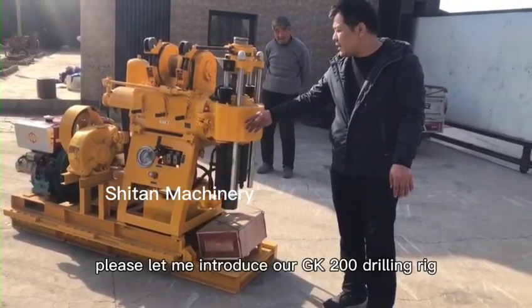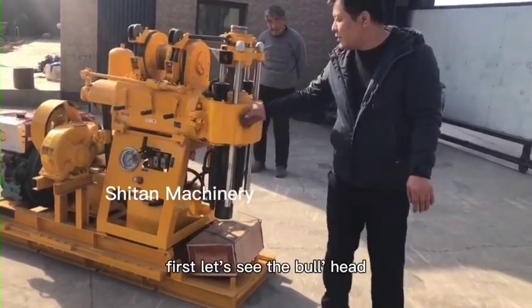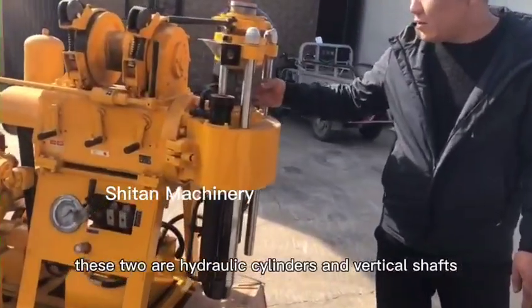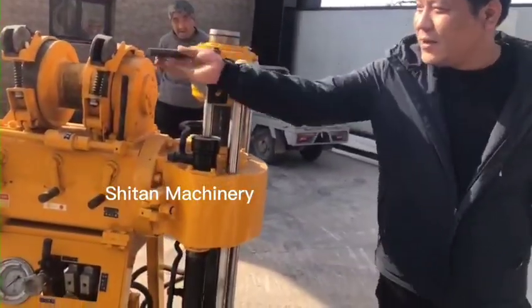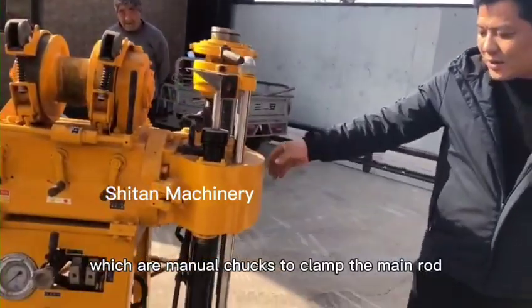Please let me introduce our JK 200 J rig. First, let's see the booth head. These two are hydraulic cylinders and vertical shafts, which are manual trucks to climb the main road.